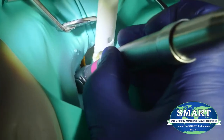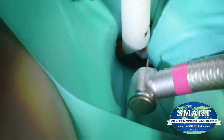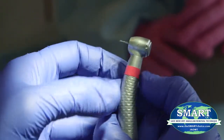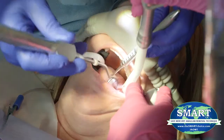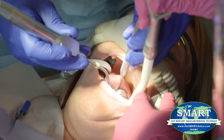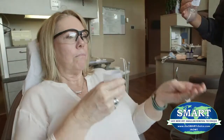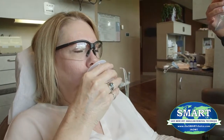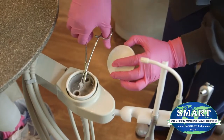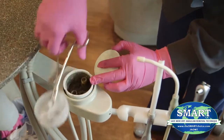The amalgam should be sectioned into chunks and removed in as large pieces as possible using a small diameter carbide drill. Once the removal process is complete, the patient's mouth should be thoroughly flushed with water and then rinsed out with a slurry of charcoal, chlorella, or similar absorbent during the opening and maintenance of suction traps in operatories or on the main suction unit.